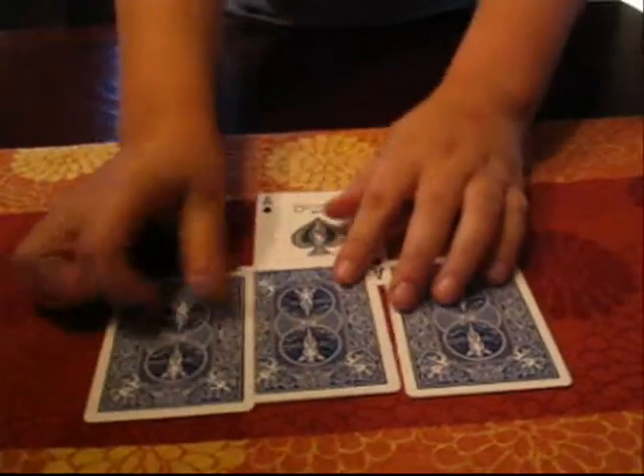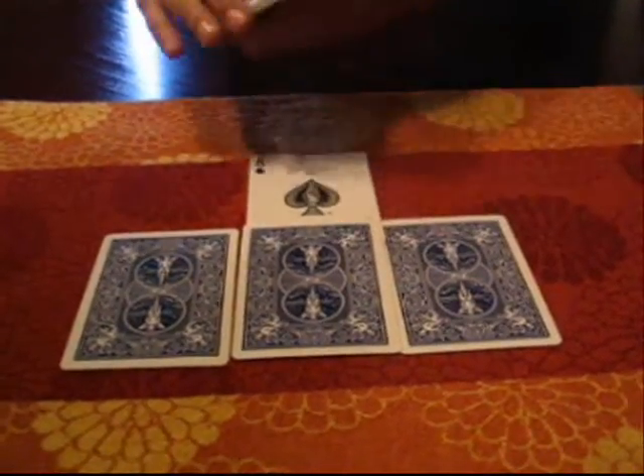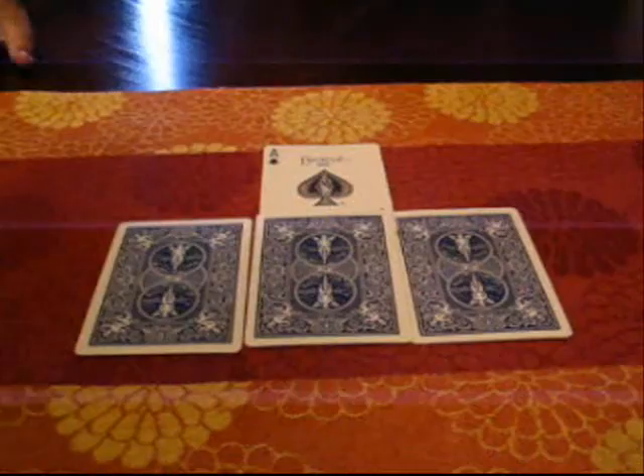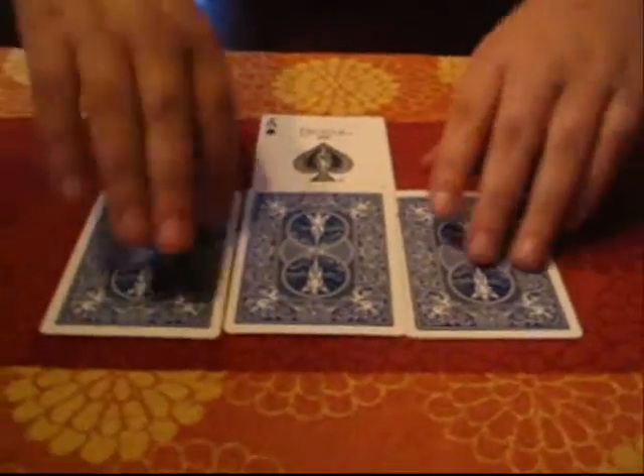Now we've got our last packet of cards here. The Ace has disappeared from these three piles of three. But where could they have gone? The truth is, they jumped into that pile.